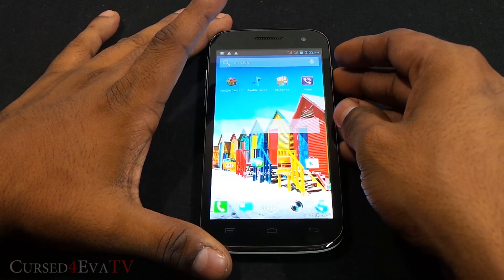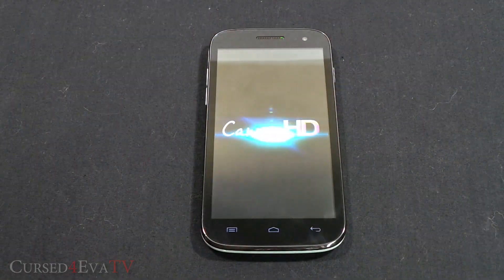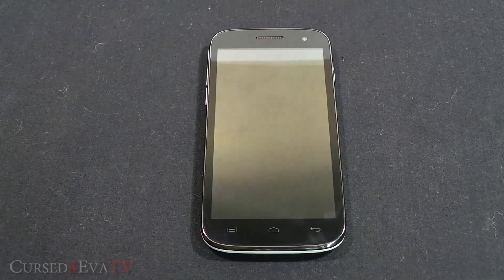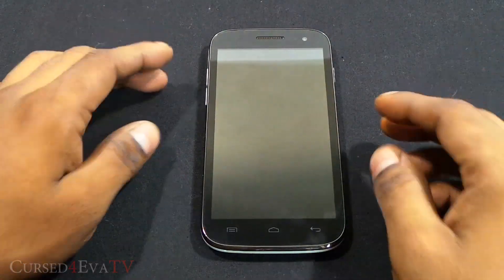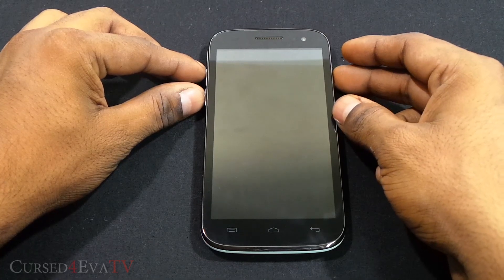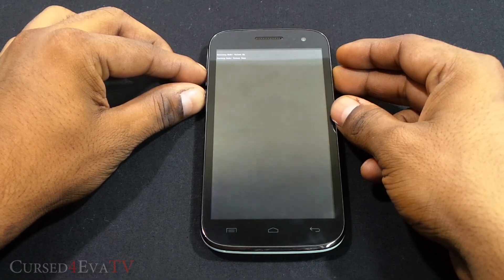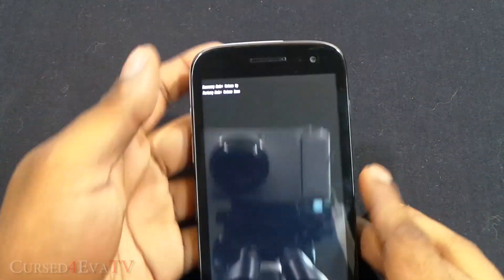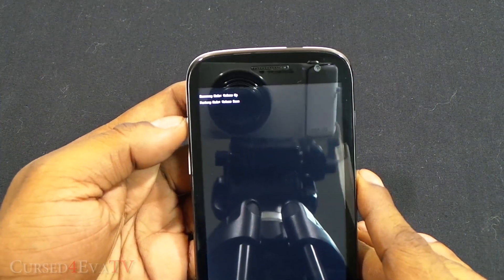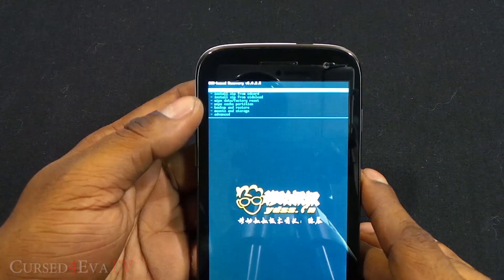First, hold the power button and hit power off. I've already downloaded both Jelly Xperia ROM files and transferred them to the internal SD. Now hold the volume down, volume up, and power button all at the same time. You'll see it says recovery mode — hit volume up, and that will take you into ClockworkMod-based recovery.